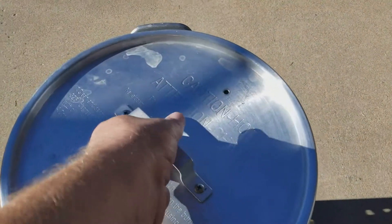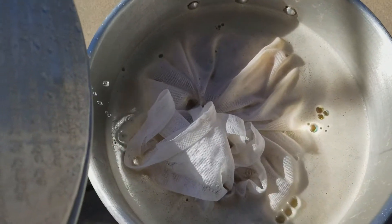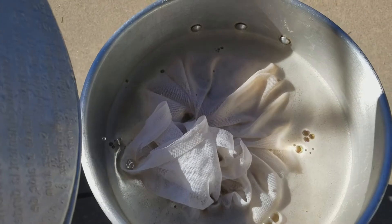I had the strike water up to about 168–170°F, doughed in, and we're at about 153–154°F, which is okay. All doughed in — got about 45 minutes left on the mash.